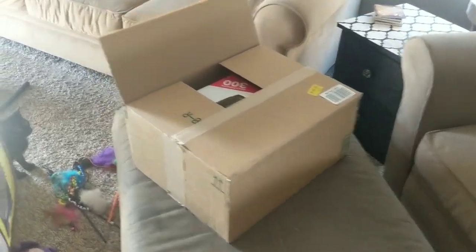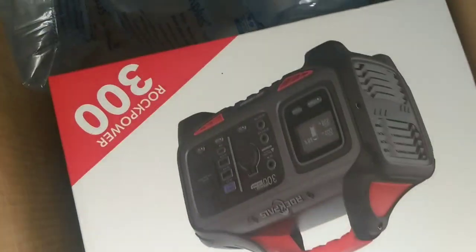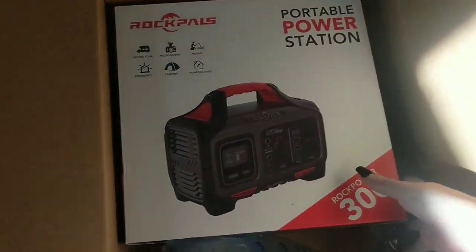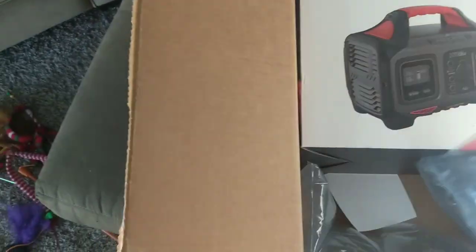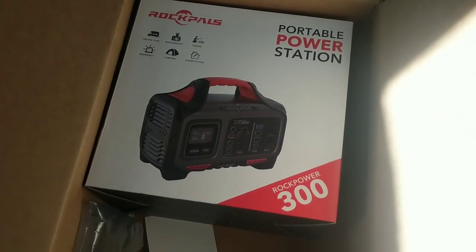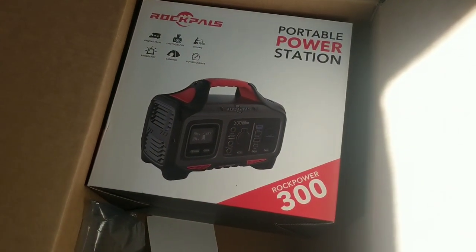I went ahead and opened the box. I guess I didn't open the box well enough — but here it is. Here we go. The portable power station. Actually, I guess this is just the portable power station. I know they were gonna send me the accompanying 100-watt solar panel as well, but it doesn't look like that's in the box, so it might be coming separately. Let's take this out and take a peek.